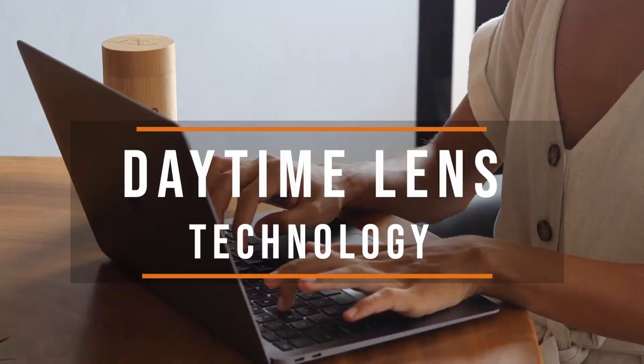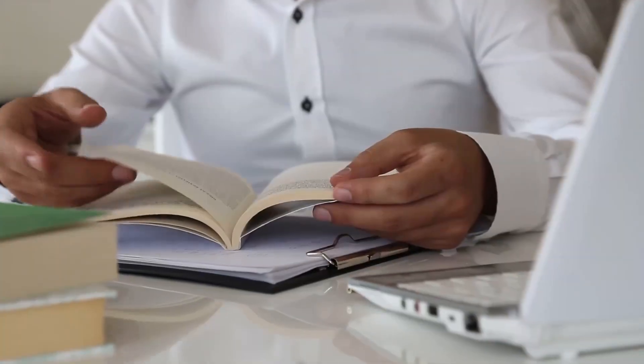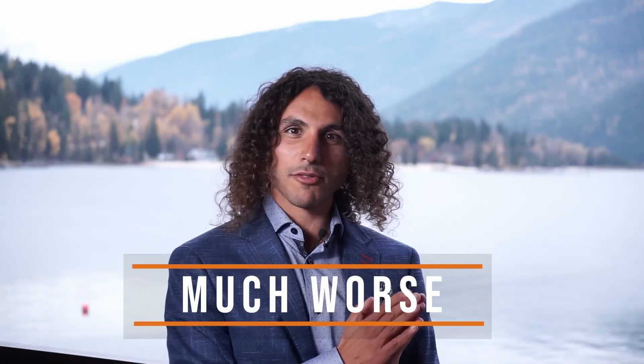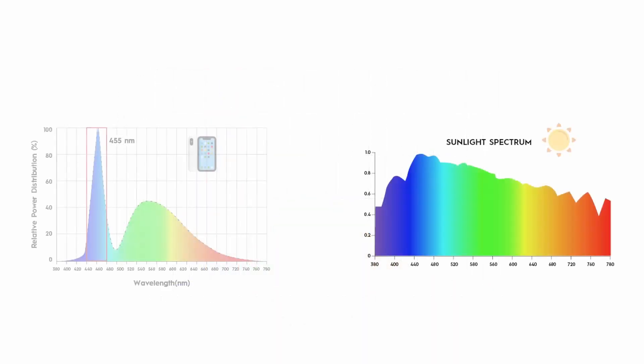Our daytime glasses are designed to be worn indoors during the day when sitting in front of digital devices and under artificial lighting. You never want to wear these glasses outdoors because the blue light from sunlight during the day is extremely beneficial and important to resetting your circadian rhythm, optimizing your mood, and increasing your focus. In contrast, the blue light we expose ourselves to during the day often comes from human man-made light — what we call junk light. This junk light is much worse than junk food; it's literally the McDonald's of lighting.